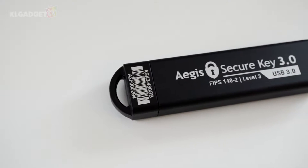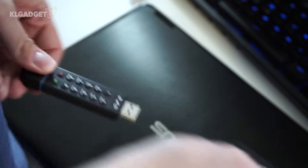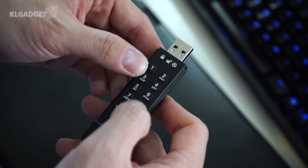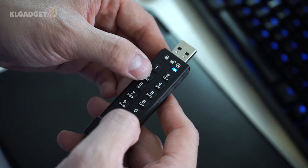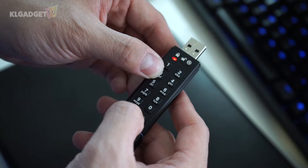First of all, let's forget about compactness because this flash drive is really heavy. Not only does it have a solid metal build, but it also has a built-in battery for powering its security features. Every single file stored inside is hardware encrypted with a military-grade 256-bit AES XTS standard. The SecureKey requires no additional software to use, as its security features are all built-in.